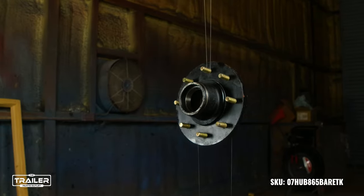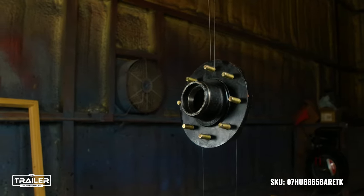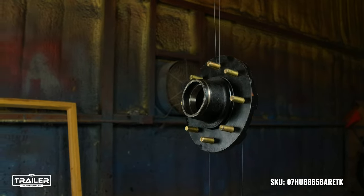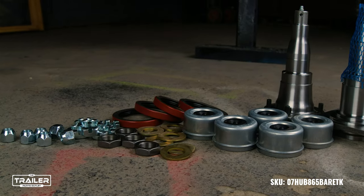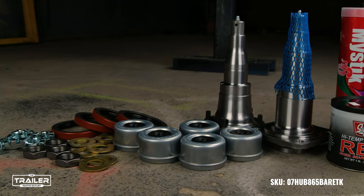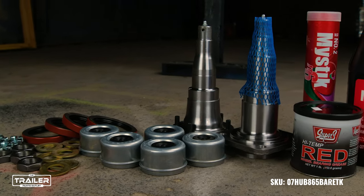Do note, this hub comes ungreased, giving you the flexibility to pick the right grease according to your preference and usage conditions. In search for additional parts, we have a vast selection ranging from bearings to spindle washers, all sold separately but designed meticulously to integrate with this hub seamlessly.